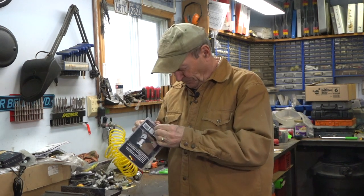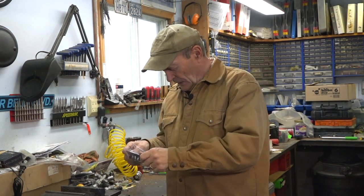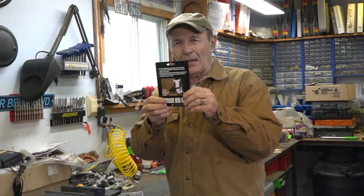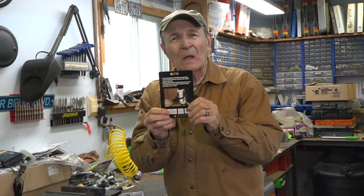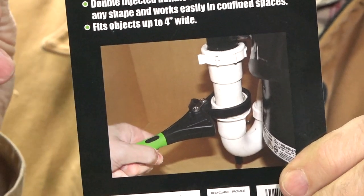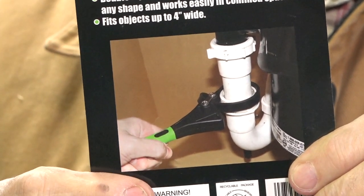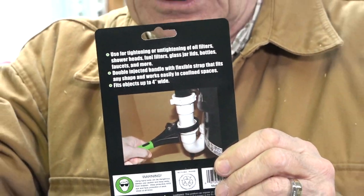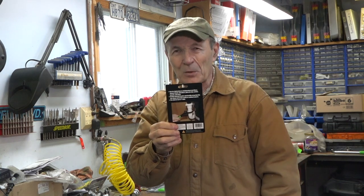They've also shown on the back of the packaging another use I hadn't thought of — plumbing. When you're replacing sinks or taps or drains and things like that, those connections have to be pretty snug. And sometimes on my pool, when I open it in the spring, all the fittings have to be tightened up really snugly — so that strap wrench is going to get a lot of use.